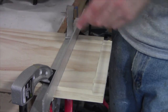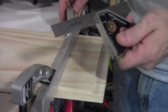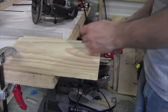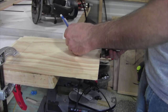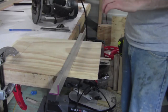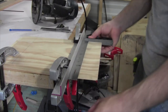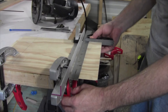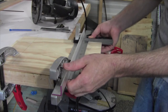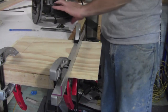Now all we have to do is turn the board around and make the next cut. I've still got my setting in my marking square, so the setup for the next cut is even quicker. Always be sure to check for square when setting up your guide to make sure you are squared up. Once you are, you're good to go.